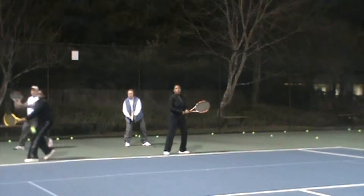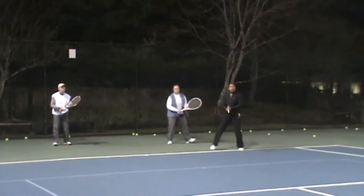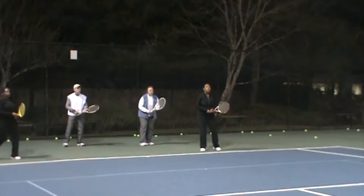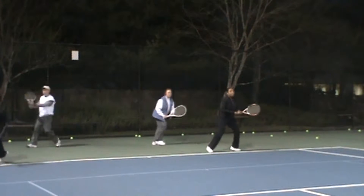Okay everybody, so here is our lesson from Monday night and I'm going to go through a couple of things, but before I go through that, I do want to say that everybody's stroke is starting to come along and looking better.